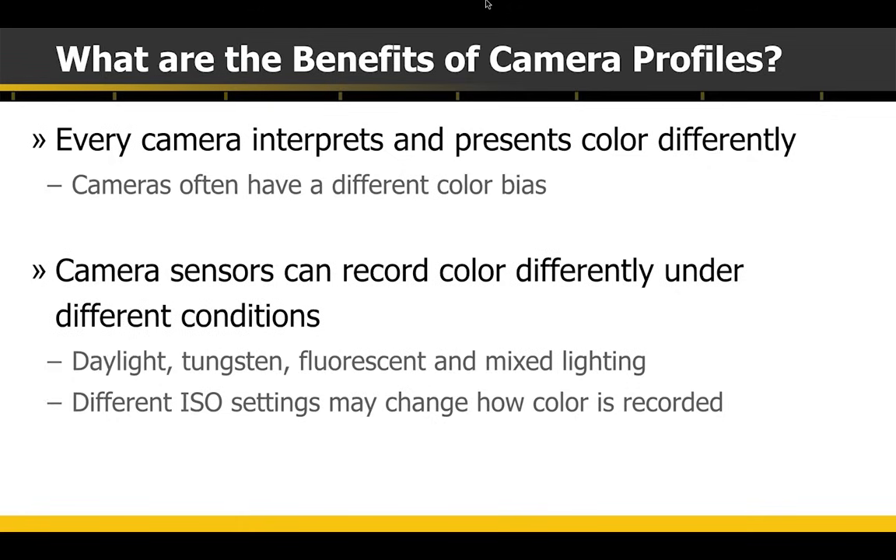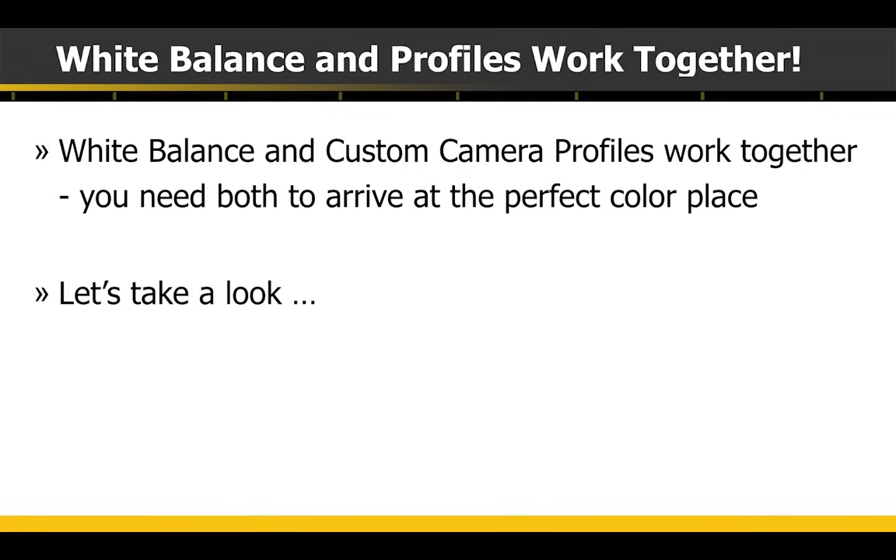The ColorChecker Passport can fix that. White balance and profiles work together — they're not separate. You still have to do a white balance, and then a profile will take that white balance as a reference and get you to the right color.